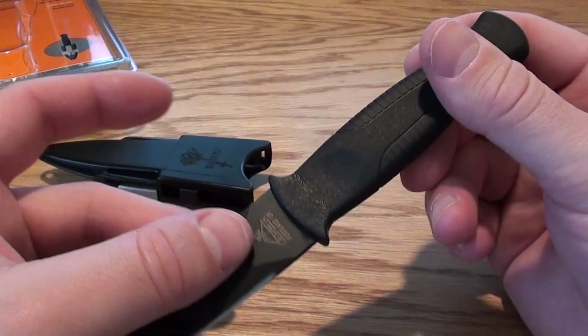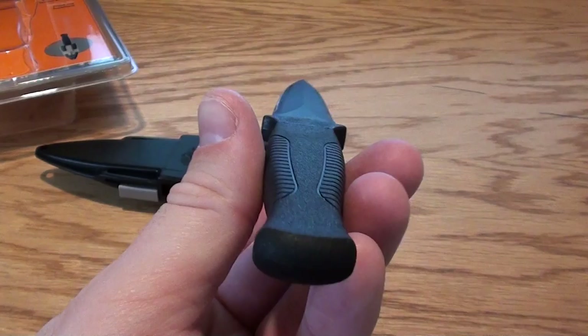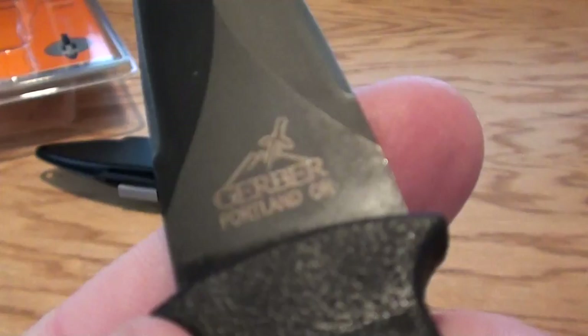Another nice feature — it's got the non-reflective coating right here. So that's pretty good. If you're in combat, this will be a nice little boot knife for you.